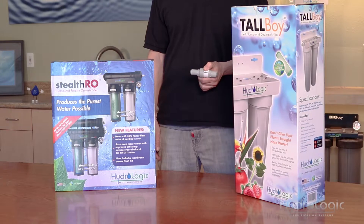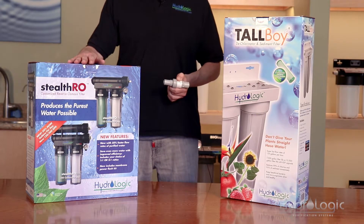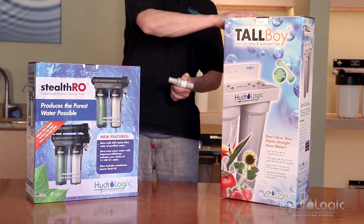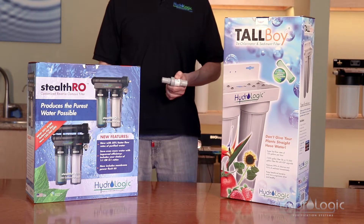The next size up is the three-eighths pressure regulator. This will work with all of our systems that have a three-eighths inch feed line, which includes all the Stealth reverse osmosis models as well as the Tall Boy dechlorinator. You can follow the exact same installation instructions we just covered for these systems.